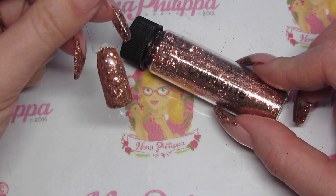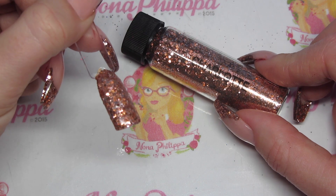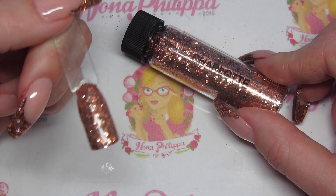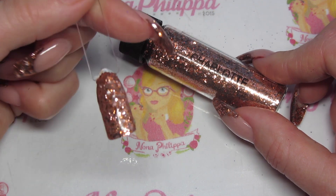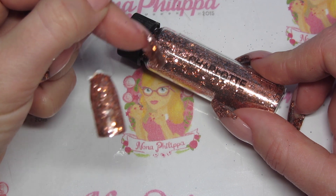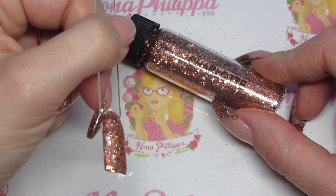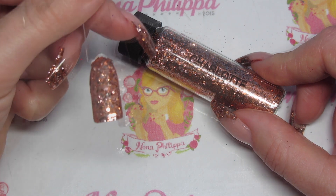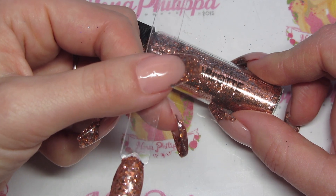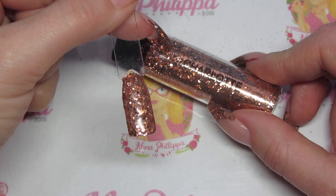Next up we have Charlotte. Charlotte is sort of a rose gold version of Angelina — obviously a chunky mix with a metallic feel. She's not just one color of rose gold; there are actually two rose gold colors within her — a more pinky version and a more coppery version. I also have her on my nails at the moment, encapsulated within clear acrylic.